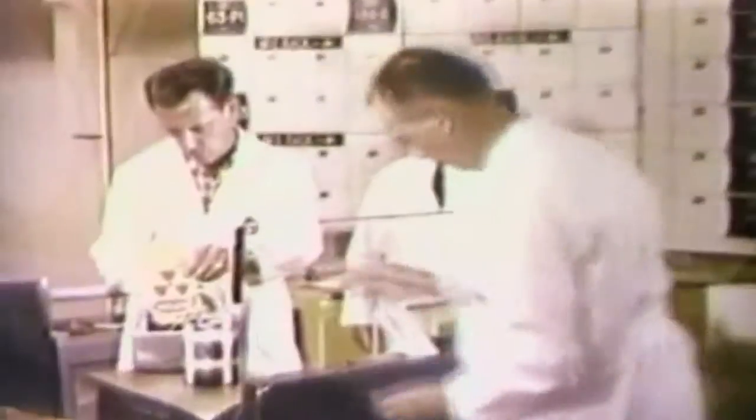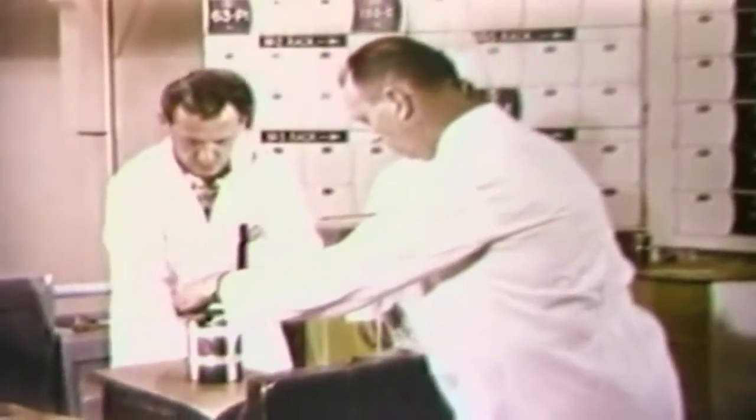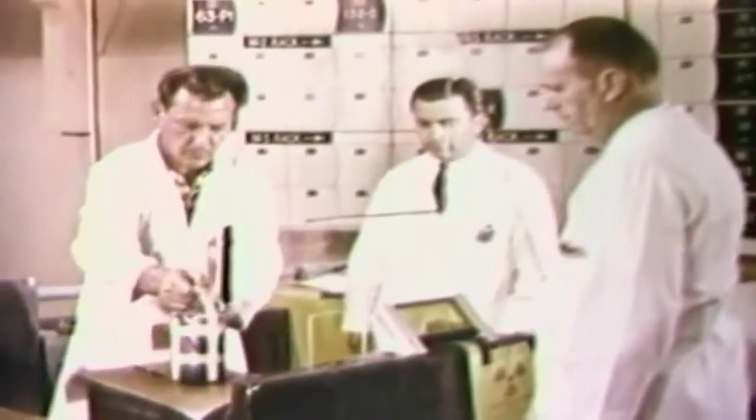It is emptied of the bone sample and the arsenic standard, each still sealed in its polyethylene tube. Again, the samples are monitored for radioactivity and then placed in the lead container. Before the lead container can be transported back to the FBI laboratory, it must bear a radioactive material label which states the radiation intensity at its surface.